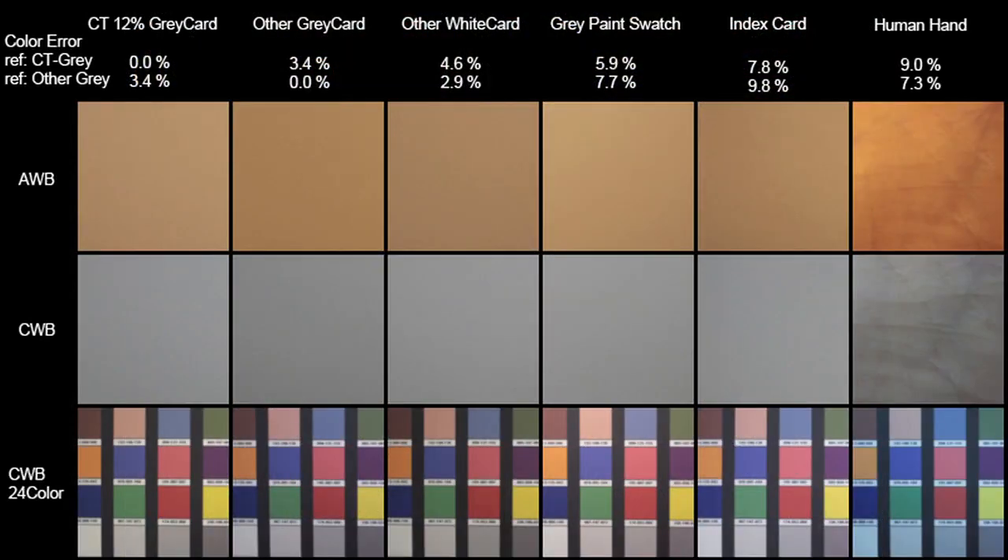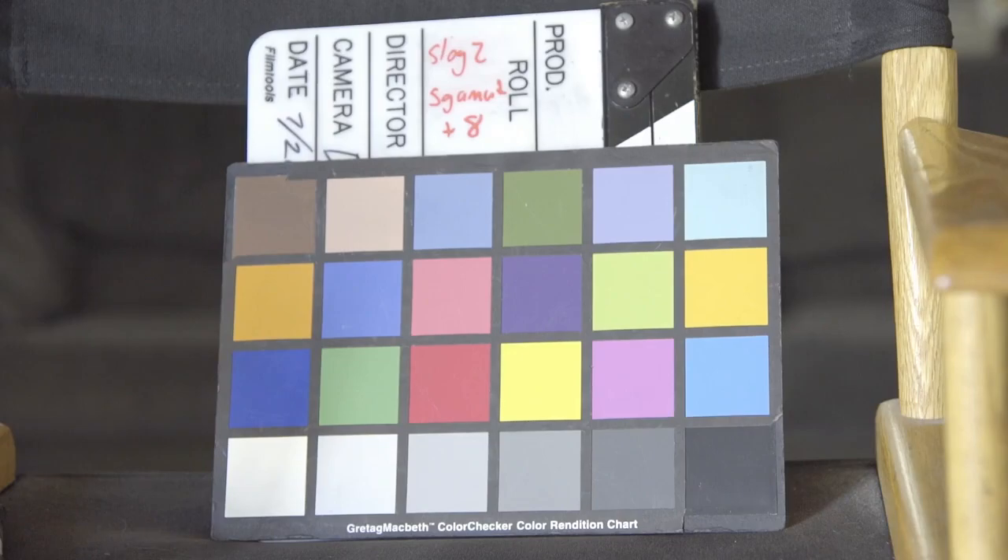Getting to know a new camera with charts can be a little dull, so I've tried to make this A7S test a little less dull with the help of my friend Andrea. I'll start by showing you the default S-Log2 setting, Picture Profile 7, each shown as you would find straight out of camera.